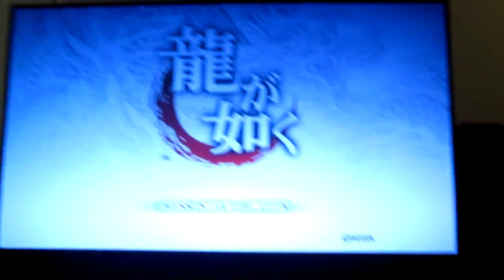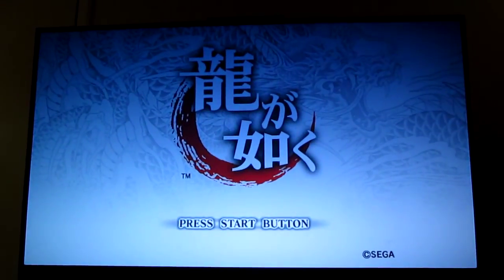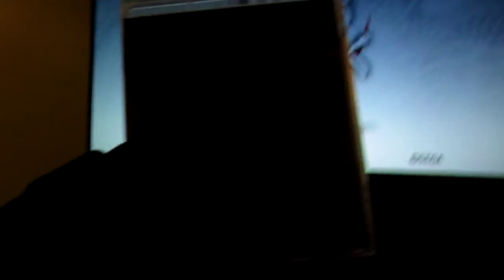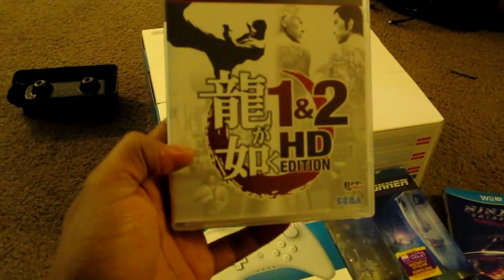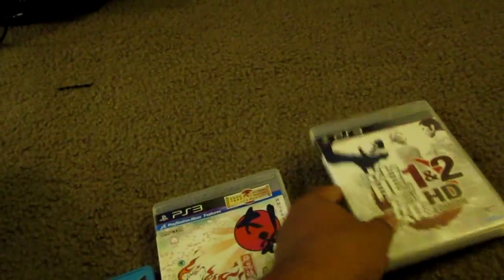Anyway, let's talk about some of the new stuff I've got my hands on. What you're looking at there is the HD edition of Ryogo Gatuko 1 and 2 HD, which is definitely cool to finally have in my collection.